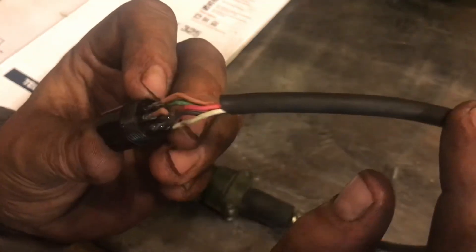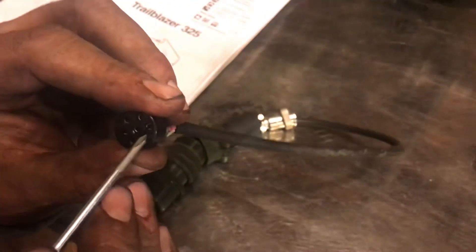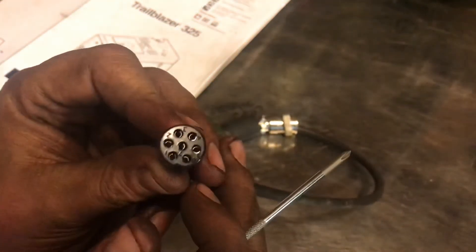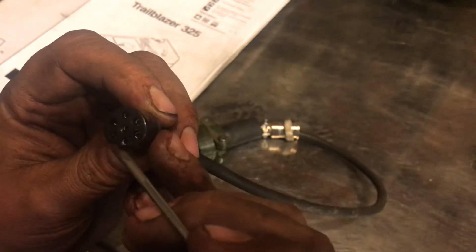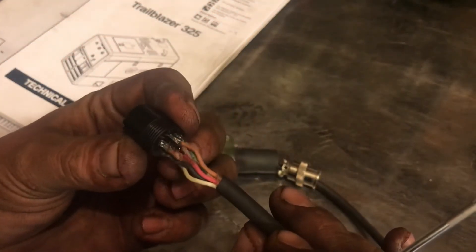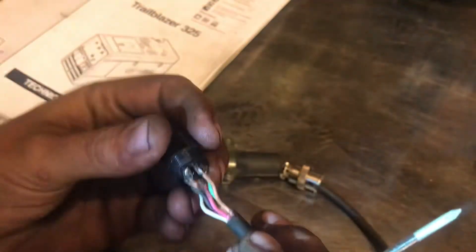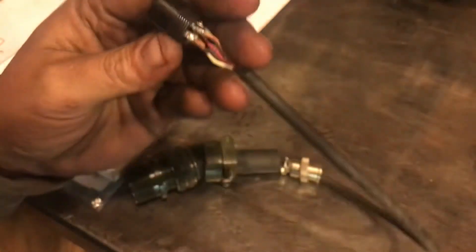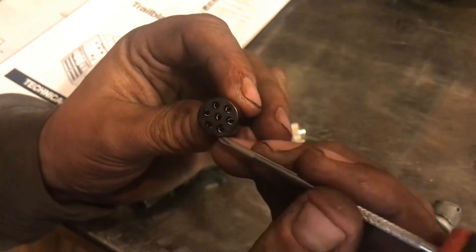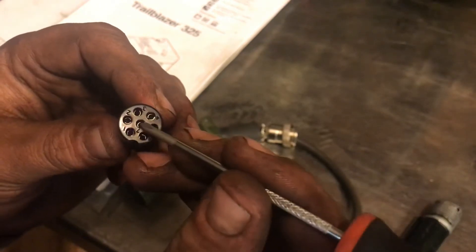So on this one here, what I had to do was — if we have our cutout right here — I soldered, depending on how you want to read this, six and seven together. If you see on the backside — light's really shitty — hopefully you can see. This one and this one are soldered together.